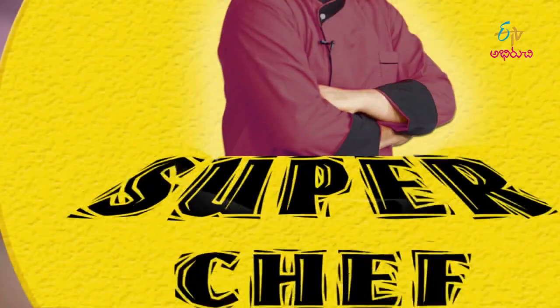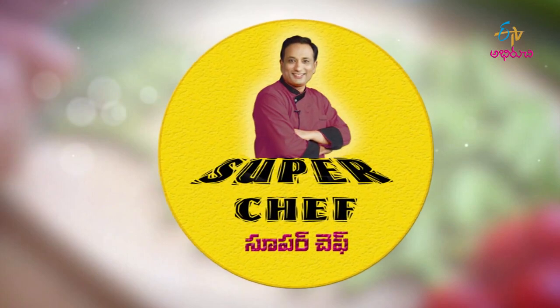Hello everyone, welcome to ETV Abhrichi Priekshaka Mahashwai Landar. Welcome to ETV Abhrichi Priekshaka Mahashwai Landar. This day, welcome.